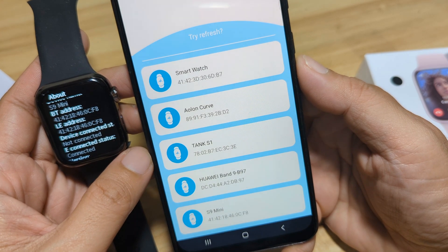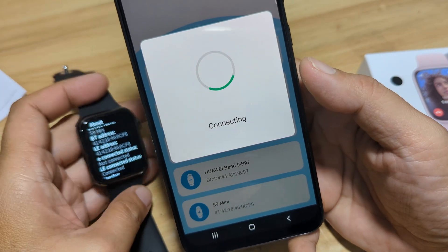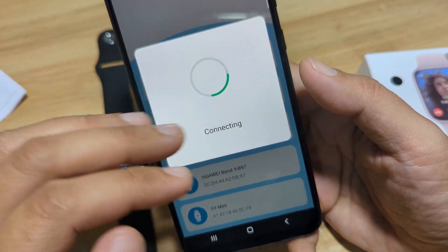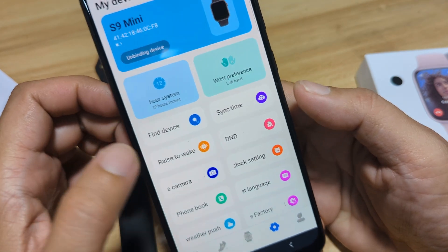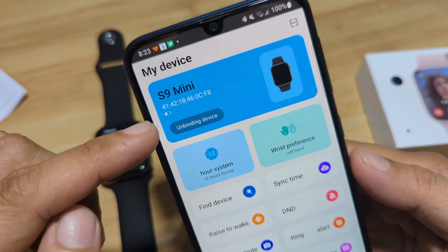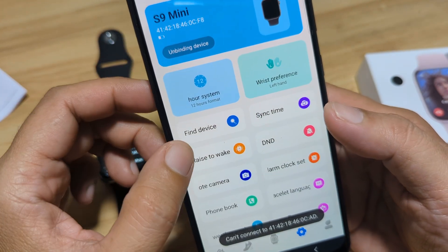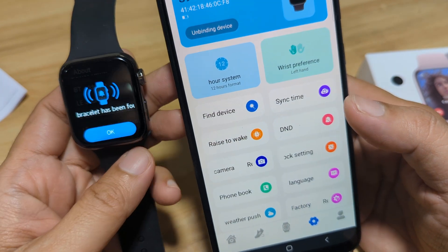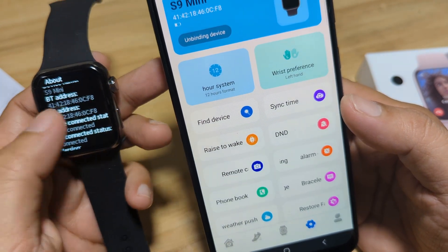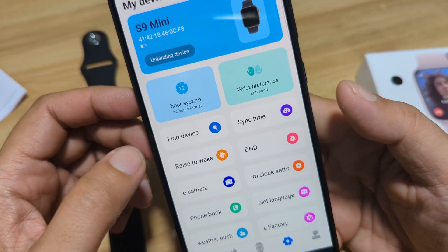It's now connecting. Connection failed. Again — if not, we will clear our Bluetooth connectivity. Successful connection! And as you can see, we are connected. Let's make sure — let's use find device, and we have it here. So we have successfully paired our smartwatch.